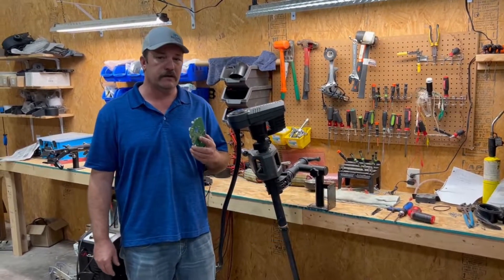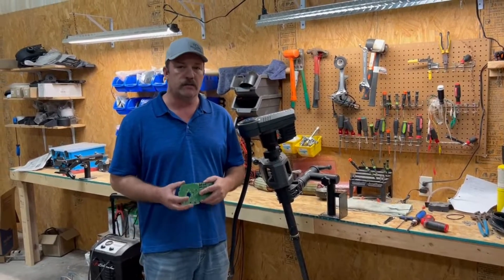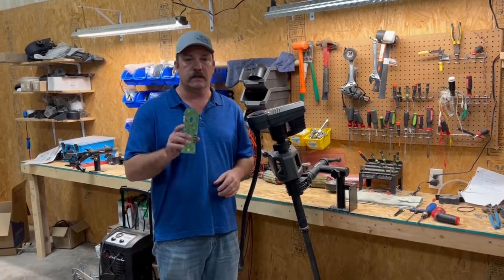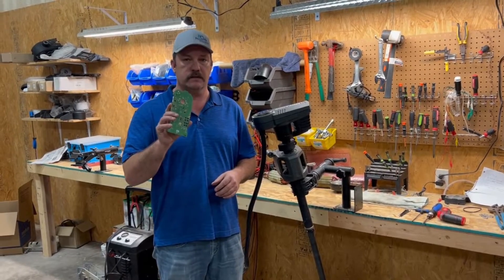Hey guys, this is Scott Williams from Brushy Creek Marine, and today we're bringing you some more Lawrence Ghost tips and tricks. We are going to be replacing the main headboard for your Lawrence Ghost.